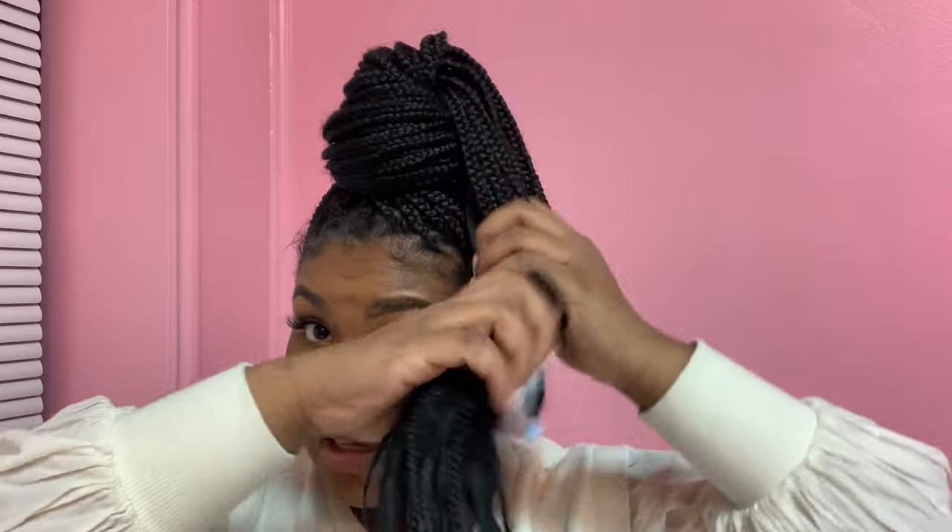I just start twisting and molding in a circle around my head. Easy — no rubber band needed, nothing. Just your braids. As you can see some braids start poking out, so you just twist it around. What actually holds this bun in place is the ends of the braids.